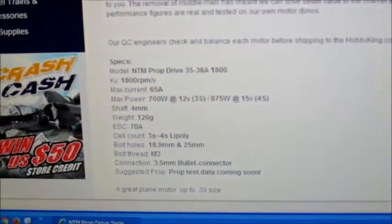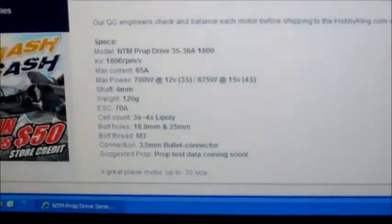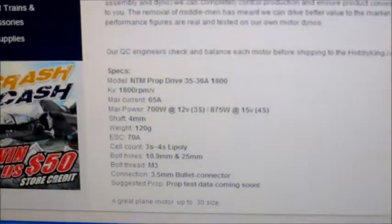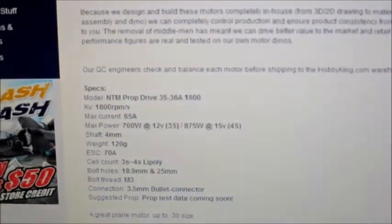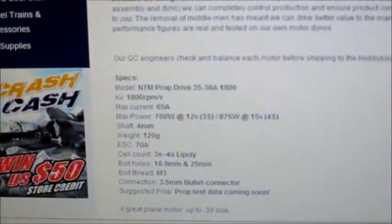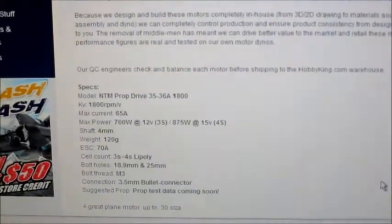It's 1800KV and it only weighs 120 grams, which is good. It's for 3 or 4S LiPoly, but other people have run it on 5 and 6 max cell LiPos. It says 875 watts at 15 volts on 4S, but it also says max current 65 amps. What a lot of people get wrong is they think on 3S they can only run it to 700 watts and 4S is 875 watts - it doesn't matter if you're running it on 2, 3, or 4 cell; the max amps you can run is still 65 amps. I'm also going to be running this on 5 and 6S just to see what it does.